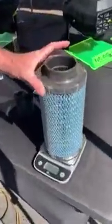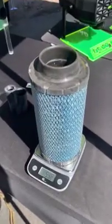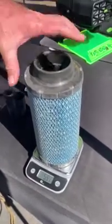First we're going to start by doing a weight of the filter that we're going to test. This is the Clean Air filter. Looks like it's about 597 grams.